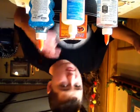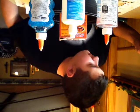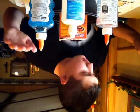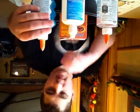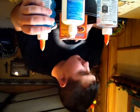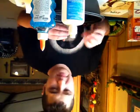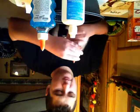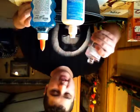Step one: pour out an entire five-ounce bottle of glue into the container. Actually, it's supposed to be this glue first. I am using a container like this, so let's get started. You basically just need to unscrew it and pour it out.